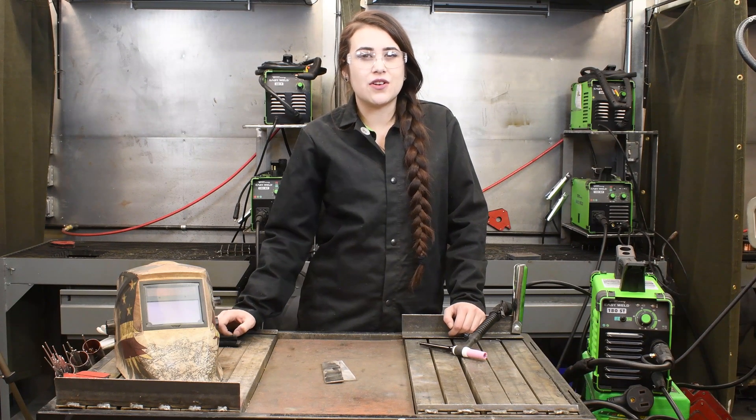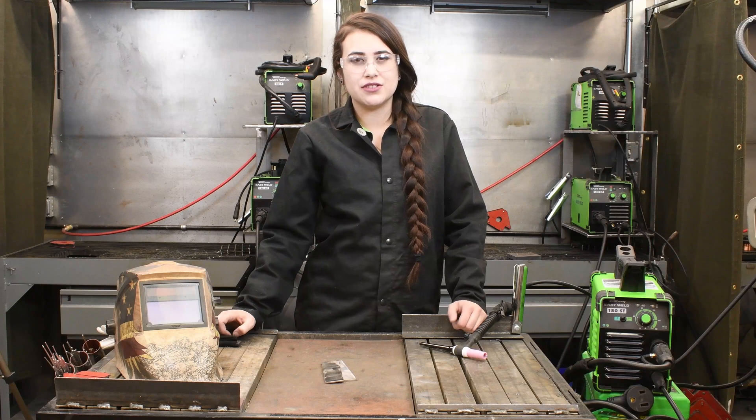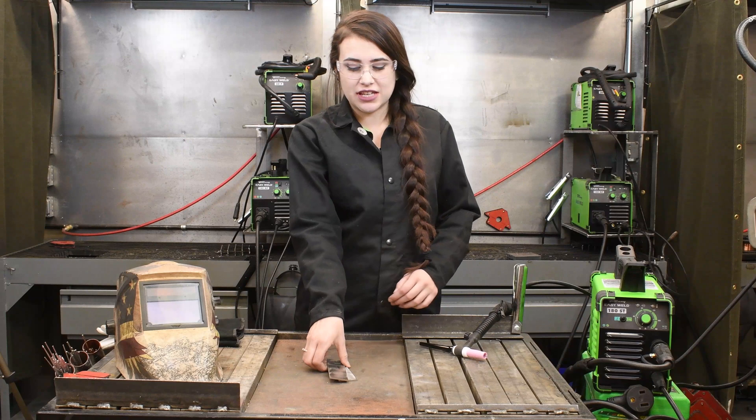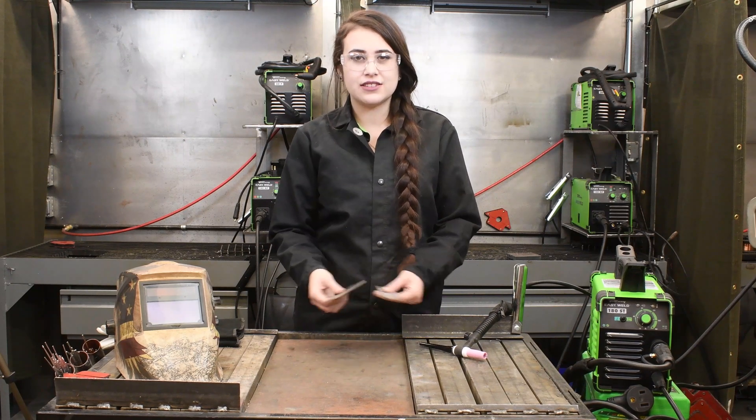This machine only has a DC output, so you cannot TIG weld aluminum with it. Today we are going to be TIG welding 10 gauge stainless steel.